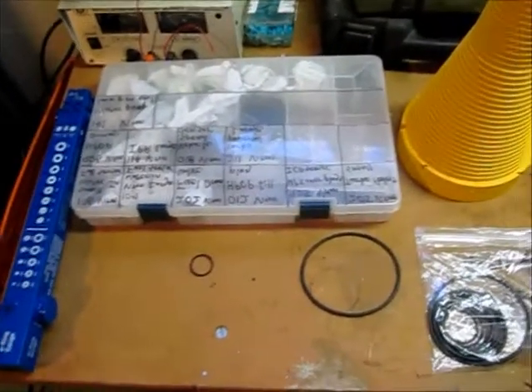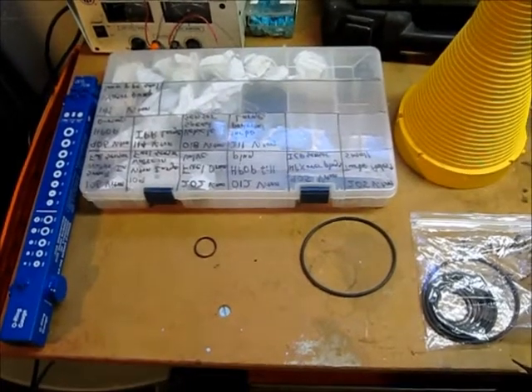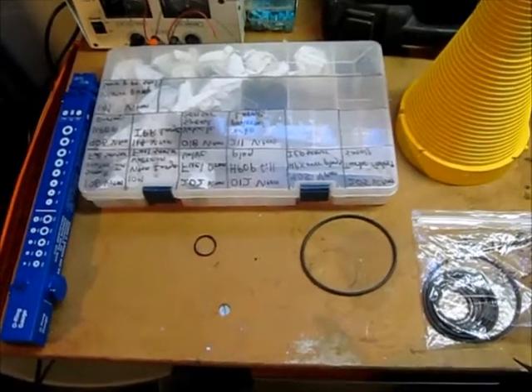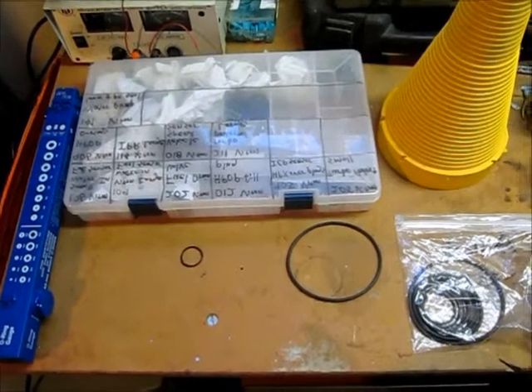Here's a video on O-rings, and more specifically, how to measure O-rings. Say you have an air tool that is leaking air somewhere — most likely it's an O-ring. And it's actually fairly easy to repair.